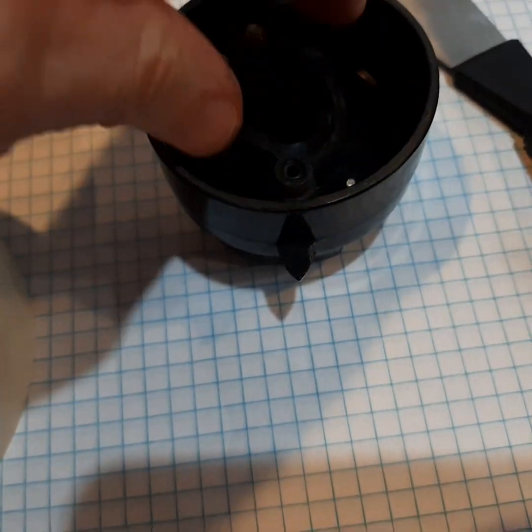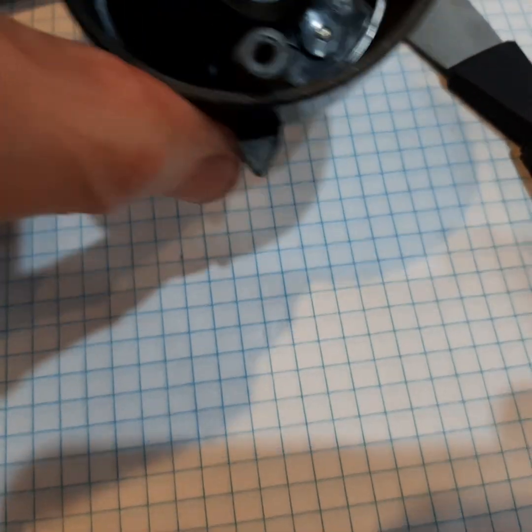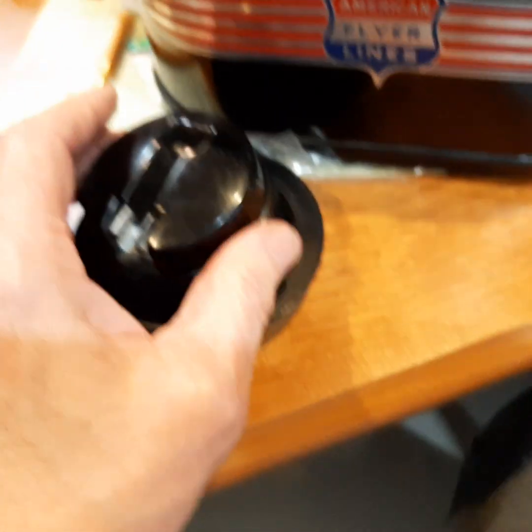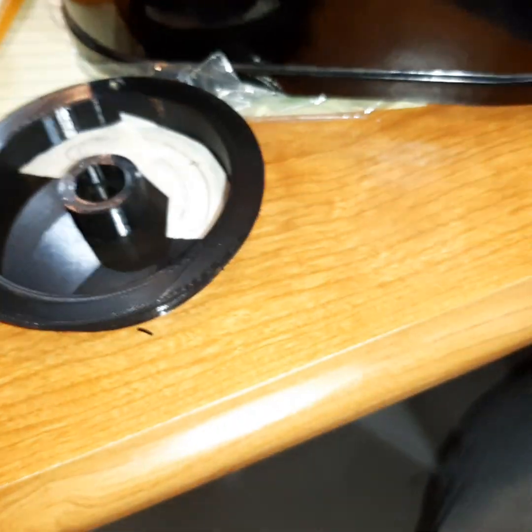I'm hoping that I can epoxy this in place and it stays, and then I can just smooth it out and it'll fit in nicely. Obviously I know everything else fits. If I had these holes in here, this thing would slide right through - I just know it. So I'm pretty sure that would be great.